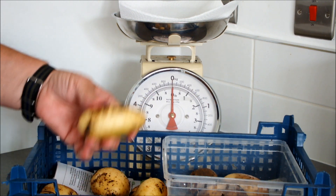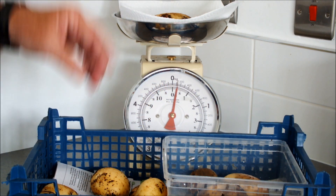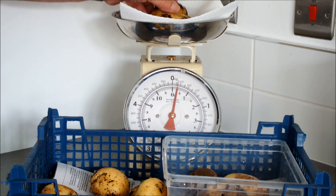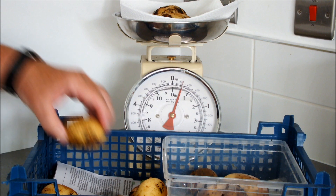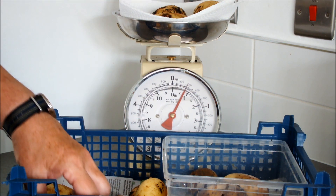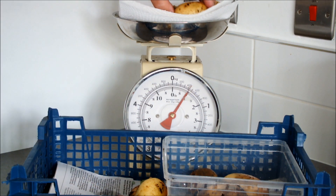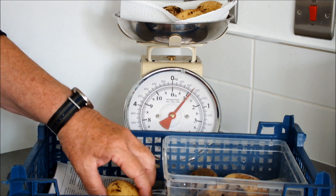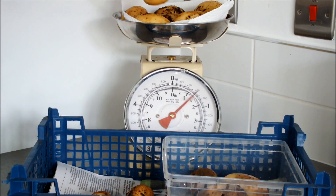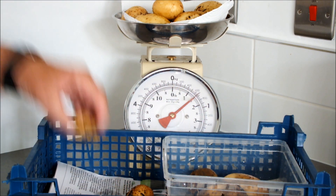Now these potatoes are quite marked, and they're marked because they've probably been in too long. The bucket got wet, the potatoes died off, and the bucket's probably sat in some water for a while. So they're not the prettiest potato, but they are all edible — yes they are — apart from these ones here, which I'm going to show you in a minute.